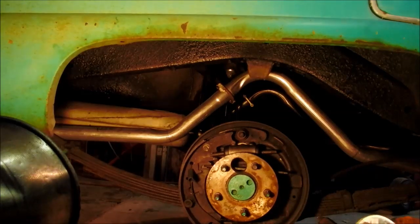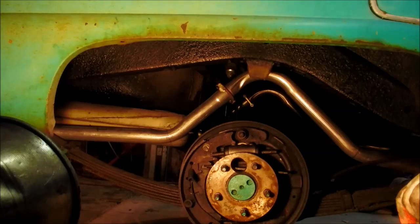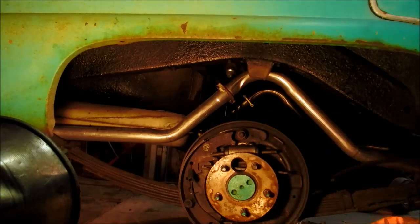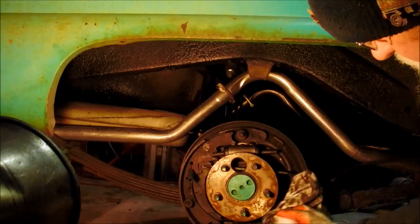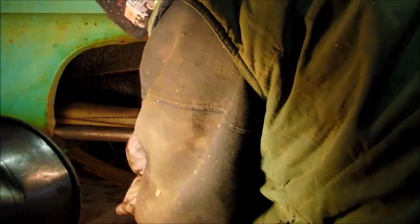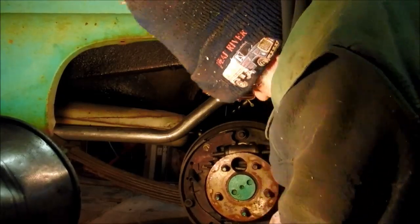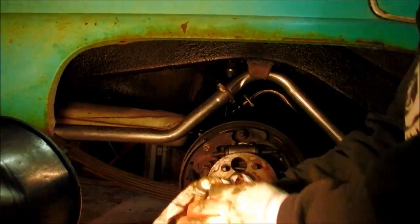This is an adjuster right here. These threads need to be pretty clean — especially since I'm not changing these shoes, I'm probably not going to adjust them, but it's turning free. I have seen them be dried up and you couldn't move those, so that actually looks pretty good. There's a lot of brake fluid on this backing plate, on the back of these shoes, all in here. I'll wipe off as much as I can and then use a rag with some ink thinner on it.